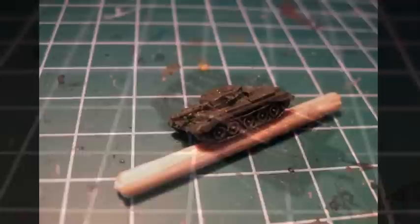After that we paint our Cromwell tanks olive green. It doesn't have to be perfect but be sure you don't forget those tiny spots.